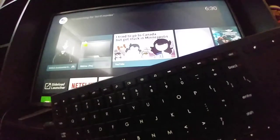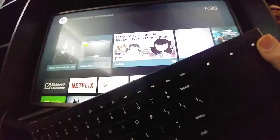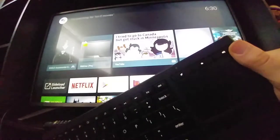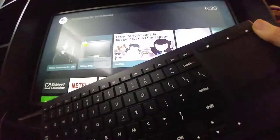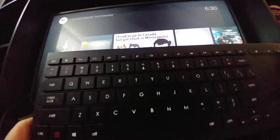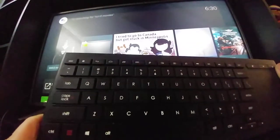Other than the top row of buttons, I can't see any other secondary functions. There's a home page button — those are secondary function buttons. And that's pretty much it.